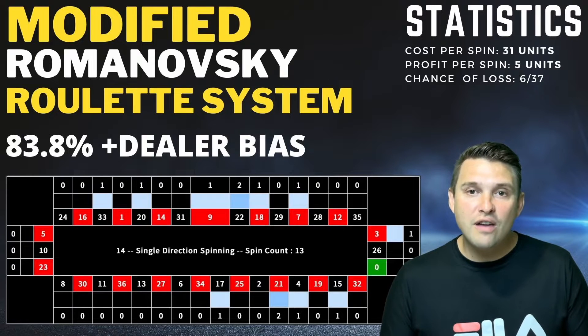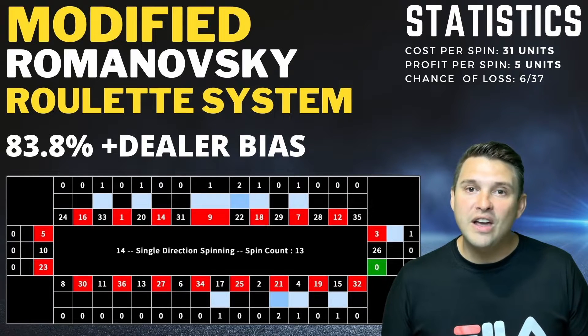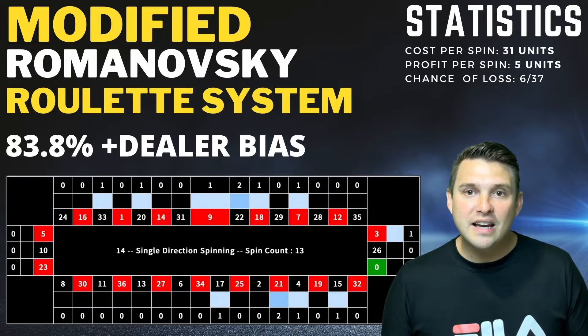Now let's watch the live gameplay session. Please note that in this session we're using two units instead of one, with the idea of getting 10 consecutive wins which would yield a £100 profit. If you've got any questions about this system please leave a comment below, and don't forget to like this video and subscribe if you haven't already done so.